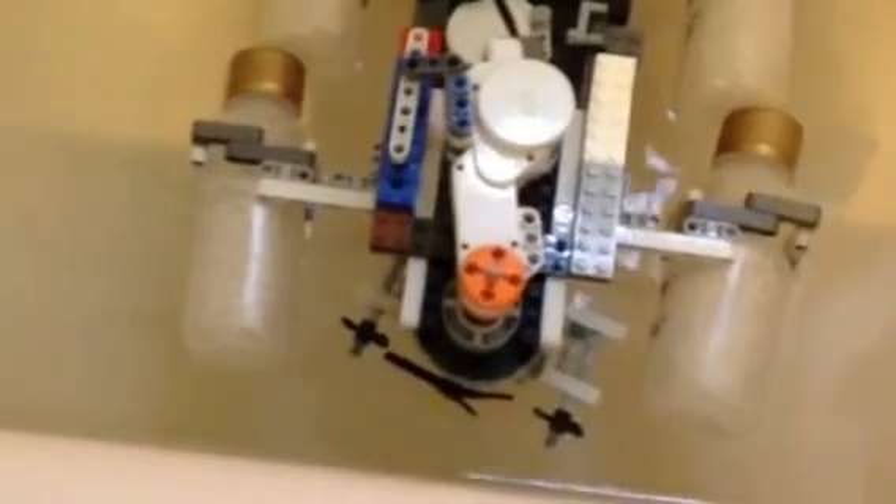Here's a close-up of the motor. And as you can watch, Dalton, you can turn it to make it steer. See?